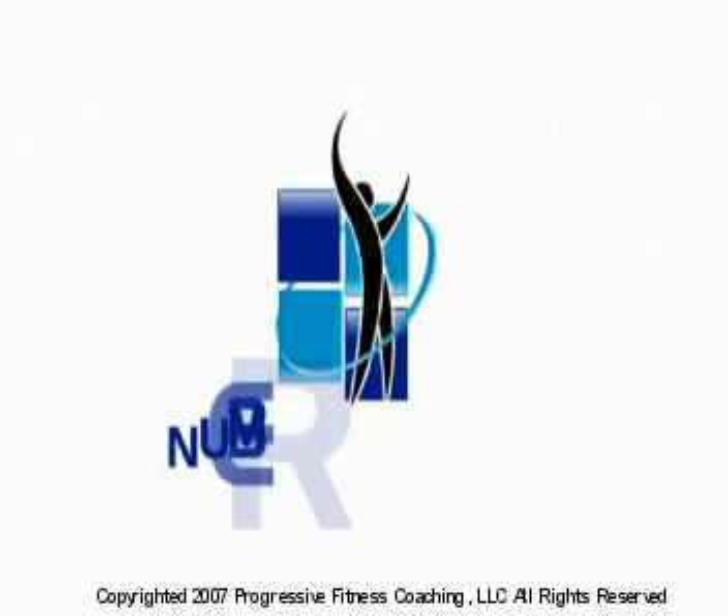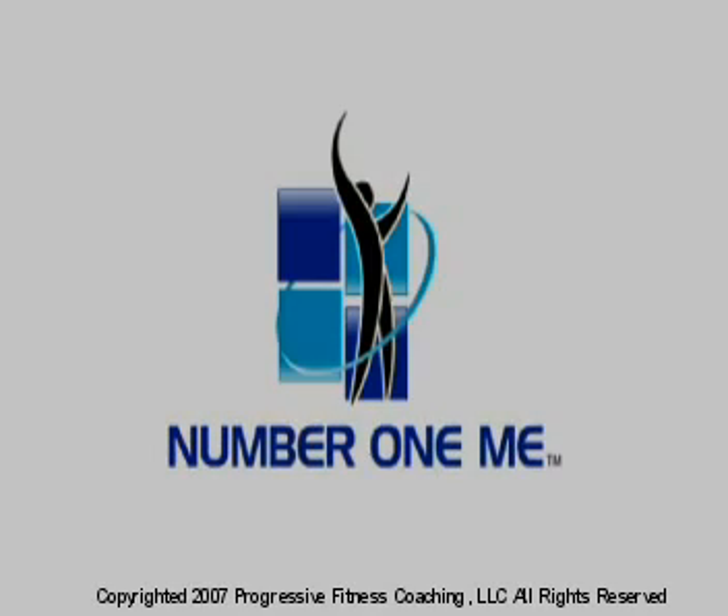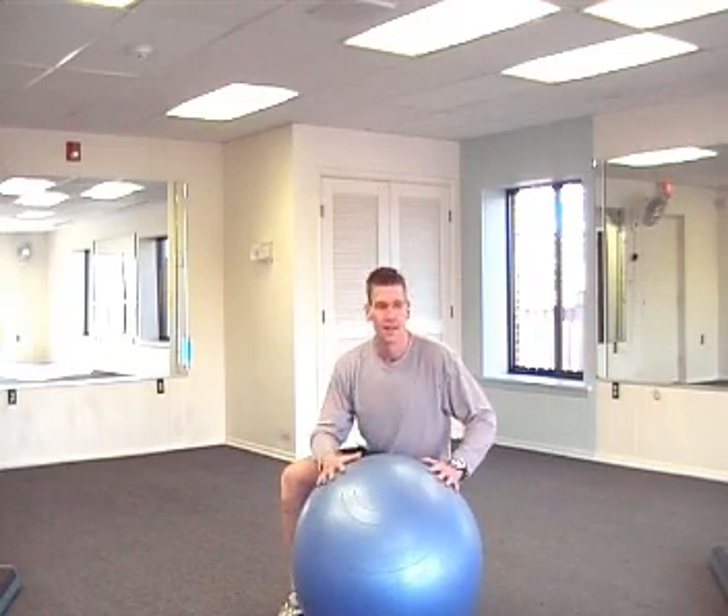You can do it! Welcome back. This is the last progression of the SB Crawl. I know that if you've gotten through the last one, it's hard to believe that these are just the warm-ups.